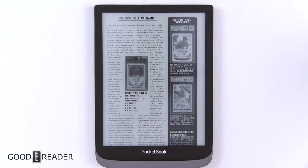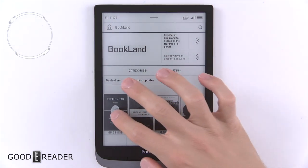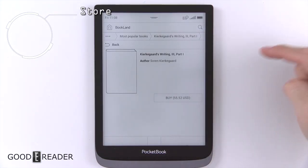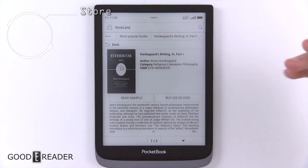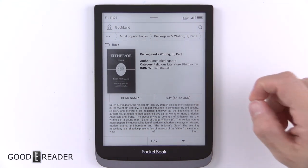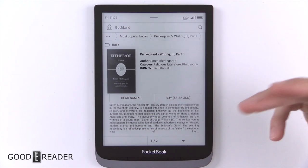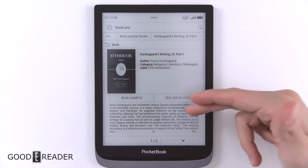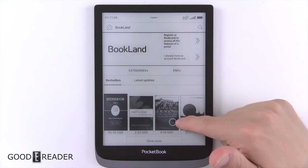Bookland is their store. You don't necessarily need to sign in right out of the gates. Because Pocketbook is a very international company, you are going to have to siphon through a lot of content that isn't English sometimes, and the prices can be a little bit squirrely — for example, some books can be $55 USD and some books will be $222 or $8.93.